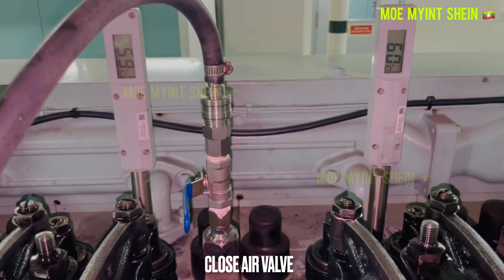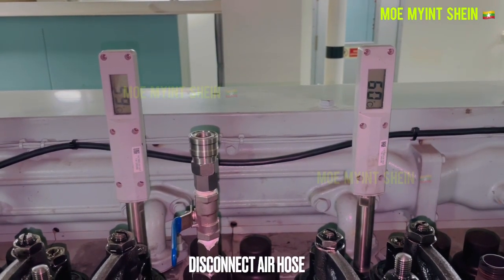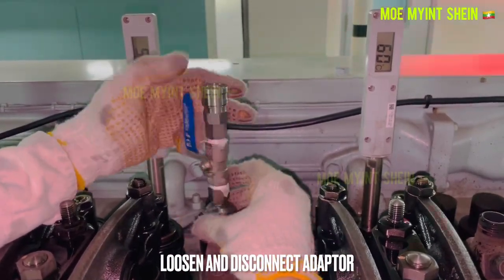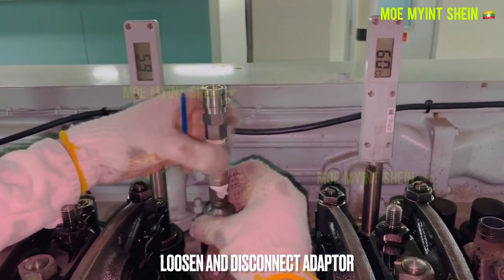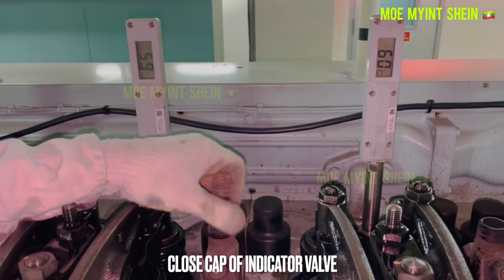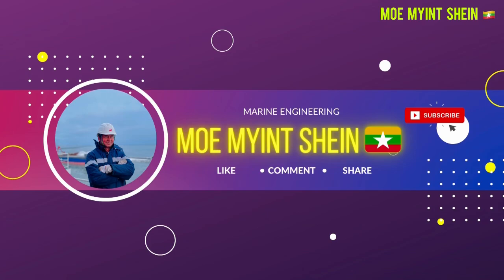Close the air valve and disconnect the air hose from the indicator valve. Loosen and disconnect the adapter. Close the cap of the indicator valve. Thanks for watching — please subscribe to the channel for upcoming content.